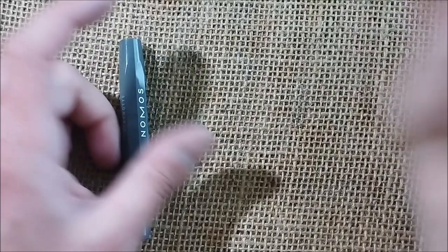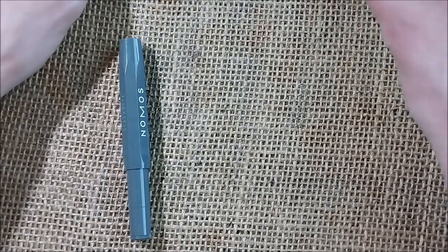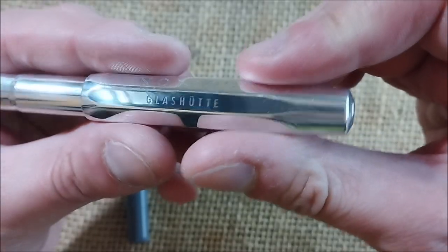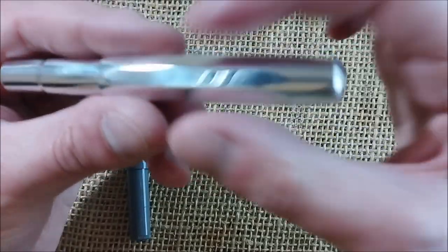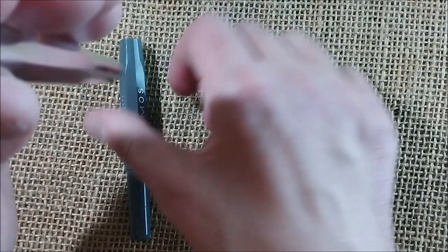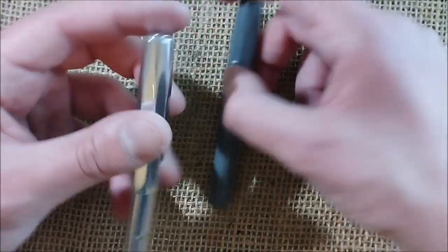Let me put the regular Caveco gray sport away and bring in another pen for comparison. I have here the Gnomos Glass Hooter pen in raw aluminum — you can see everything is reflected. It has the same concept of having the Gnomos logo on the top of the cap, which is fun. These are the only two Gnomos pens I have with the Gnomos logo on the top of the cap.